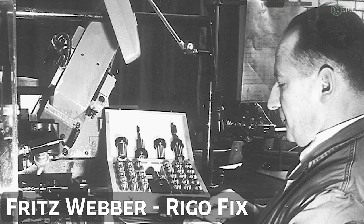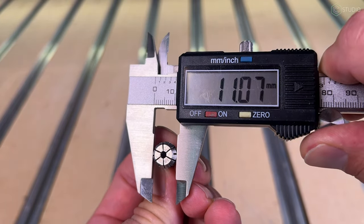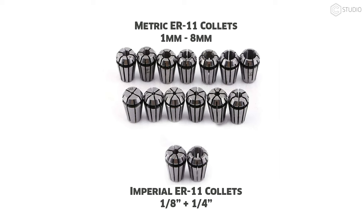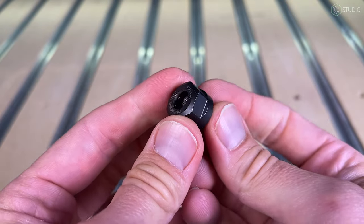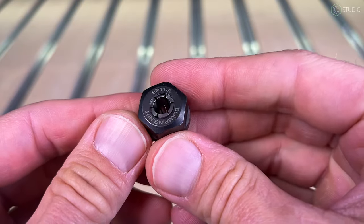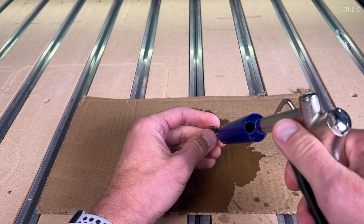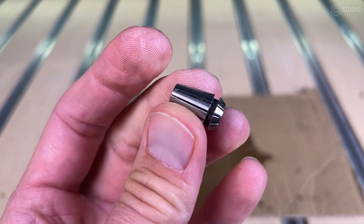Quick sidebar: what is an ER11 collet? ER is the name of a collet style first introduced in 1972 by Fritz Weber, founder of Rego-Fix. The 11 refers to the size — 11 millimeters. Standard ER11 collets hold up to a quarter inch imperial and up to 8 millimeters metric. Running an ER system allows you to utilize a wider variety of cutters with various shank sizes. These collets are generally paired with flush nuts, which are strong and perfect for general use — the collet sits flush with the face of the nut. Keep your collets clean with alcohol degreaser and compressed air.